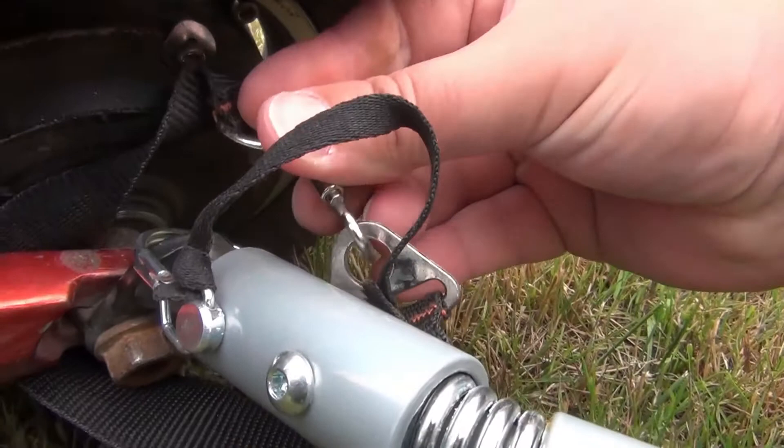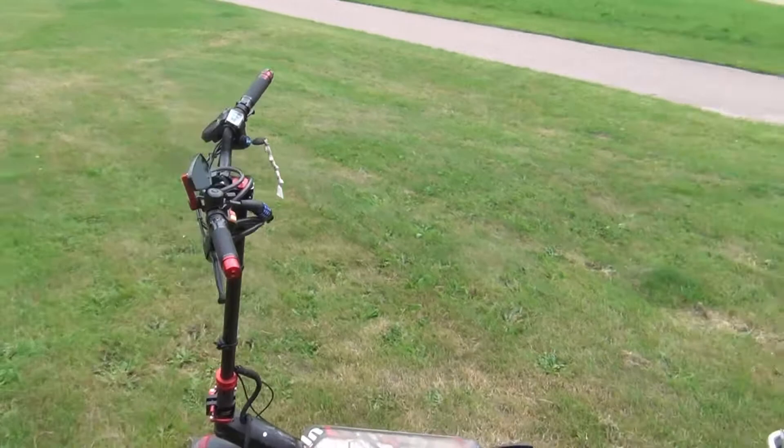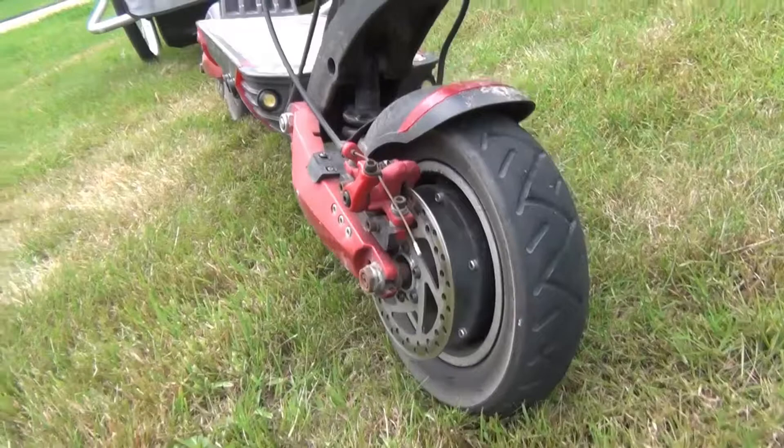We already have the trailer fully assembled and ready to take our children, pets, or transport purchases. This scooter is a Zero 10X model with a power of 2000 watts, so it is important to drive slowly, and even though it has double suspension, the trailer does not carry it the same way.